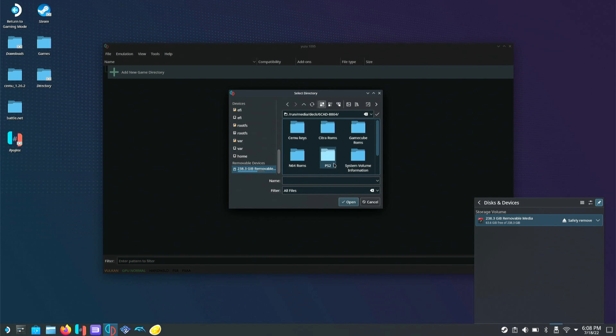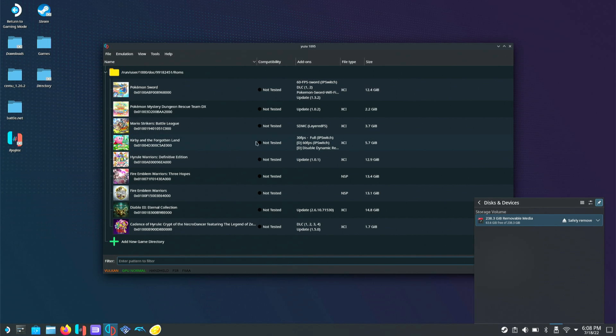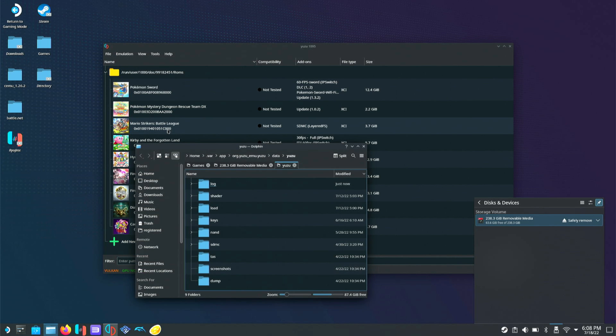We're going to remap it again and scan subfolders so we have everything back. Now that we've restarted, it should open the file. To do the firmware and the keys, we'll hit Open Yuzu Folder — and now it did open.